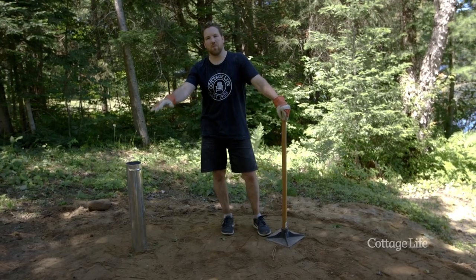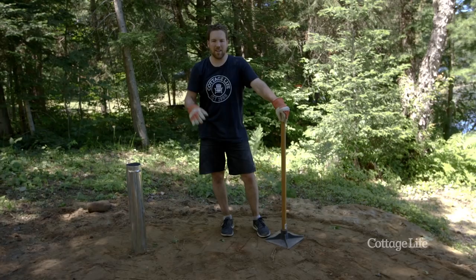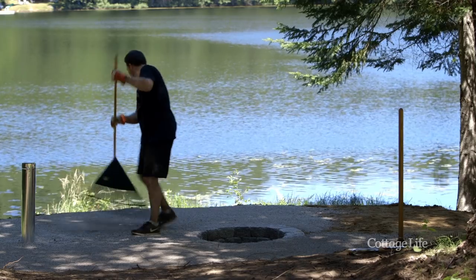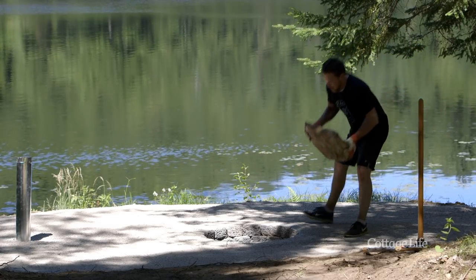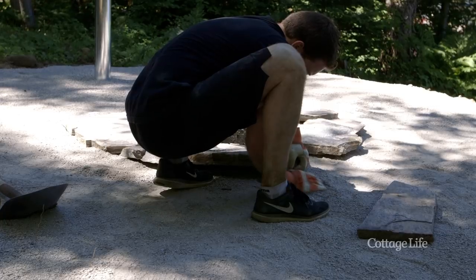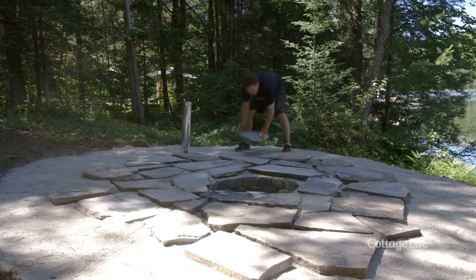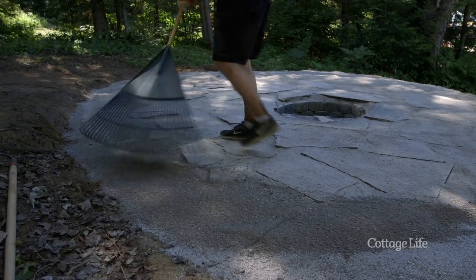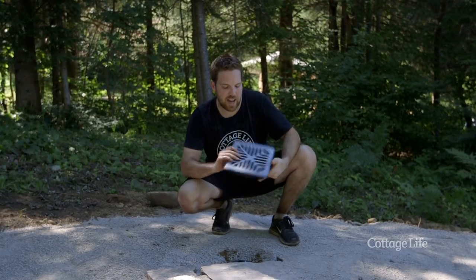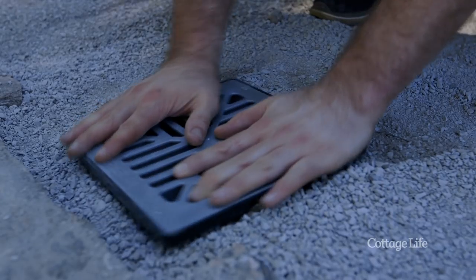Now that we have our area as flat as possible, we're going to lay down some screening and some local flagstone. Now that we have our flagstone all leveled and laid, we're going to add a drainage grate to the top of our air vent to finish everything off.